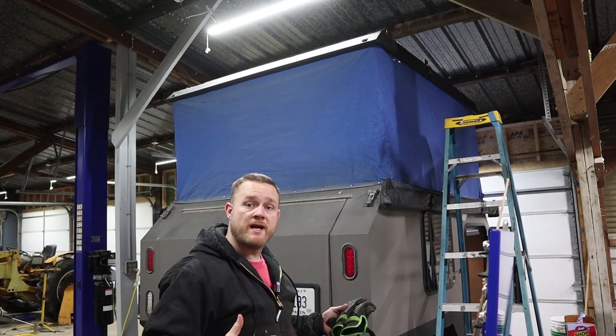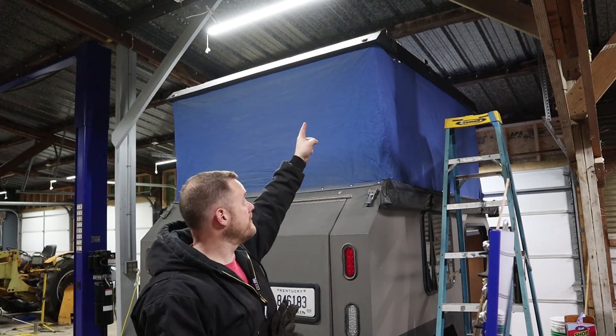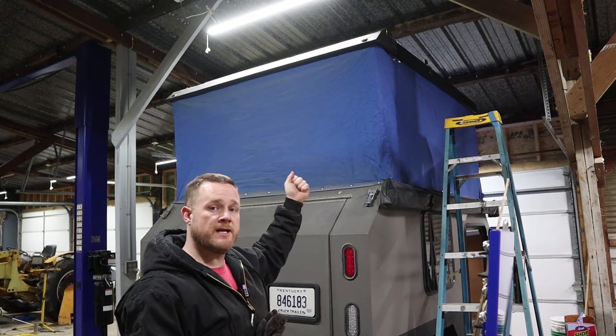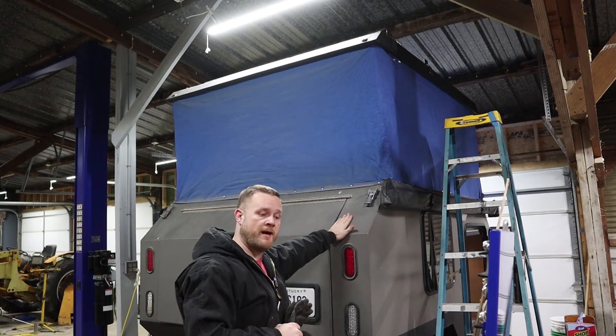If you watch my interior build video, you'll know that the interior wiring for the lights in the ceiling comes to this corner right here. So I'm going to feed around the roof and up through the tent and then come in the exact same spot where the power for the roof is, and then feed wires all the way down to my battery area.